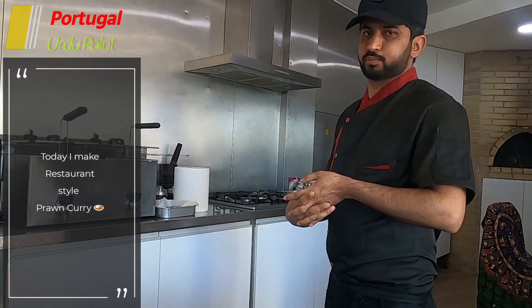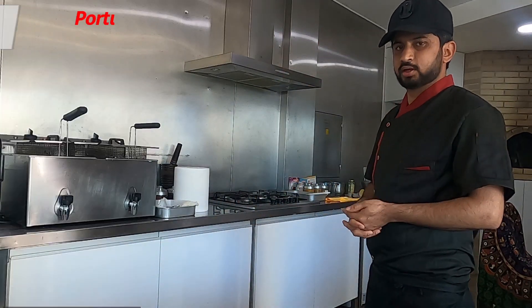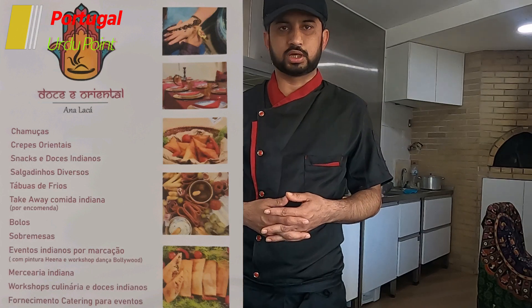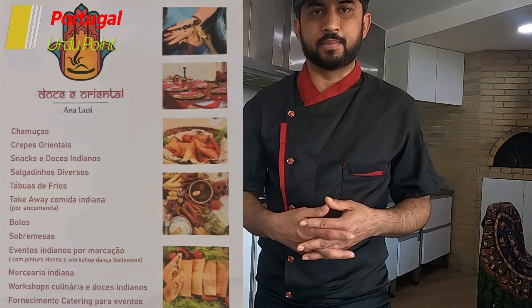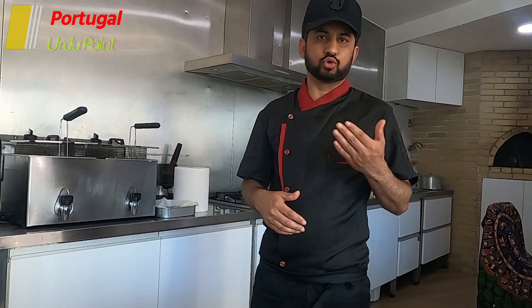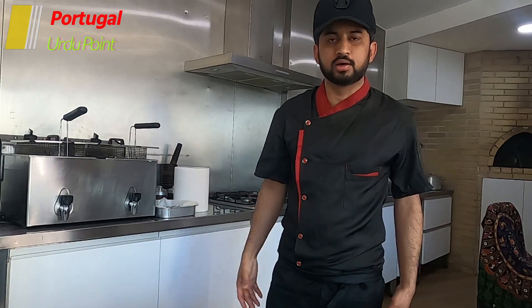Hello my friends, today I make the prawn curry and I am sharing with you my recipe. Today I am here helping in Portugal at Analaka shop. At the Analaka shop they have take away vegetable rolls, vegetable samosas, and beef samosas. Everything is on the menu, and today I make the menu of prawn curry. I am Chef Habibur Rahman from Portola.